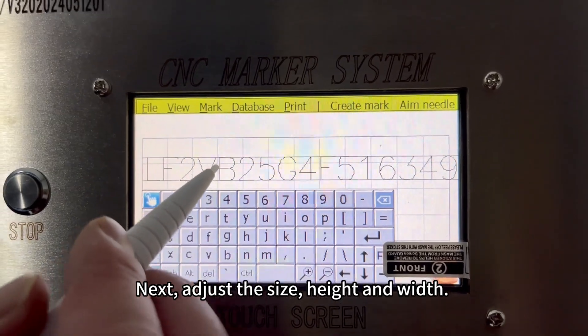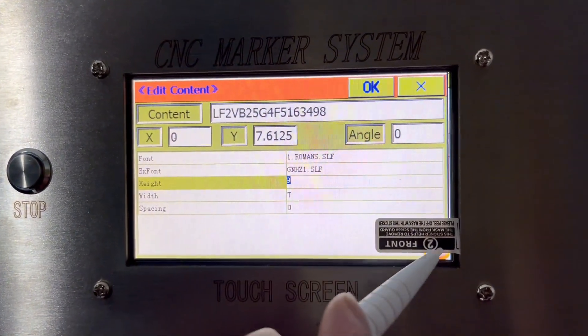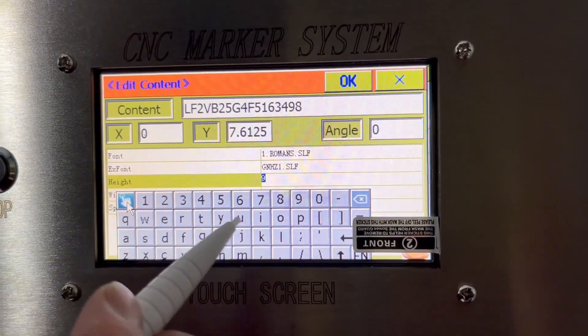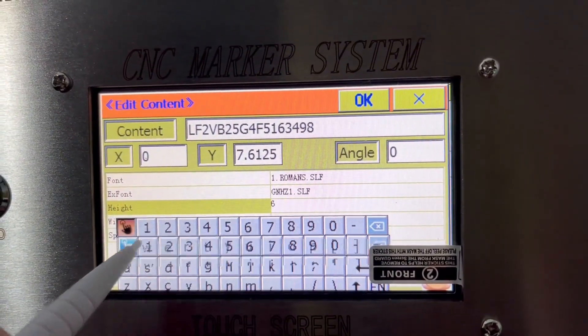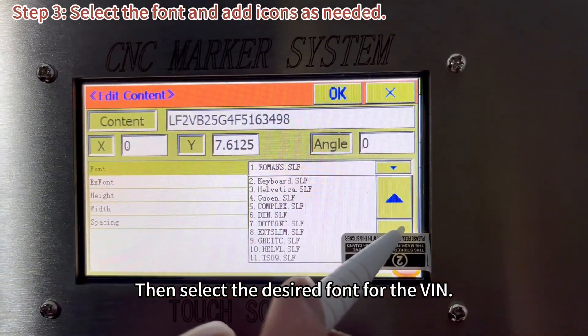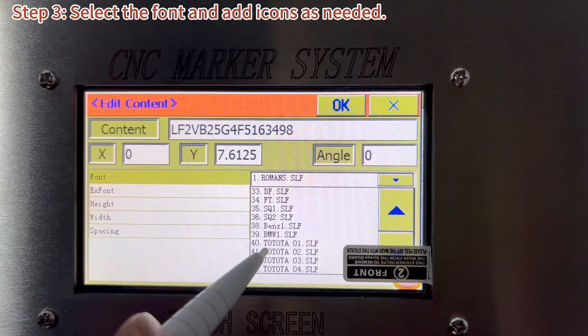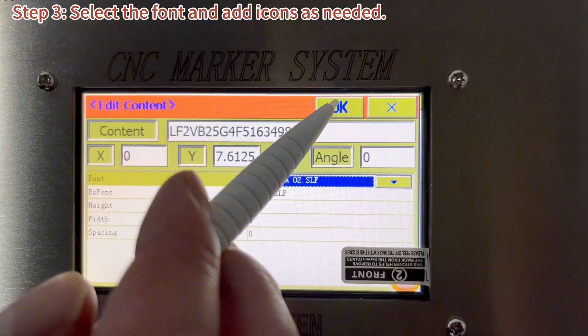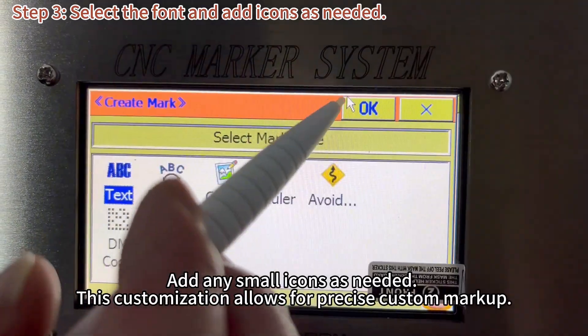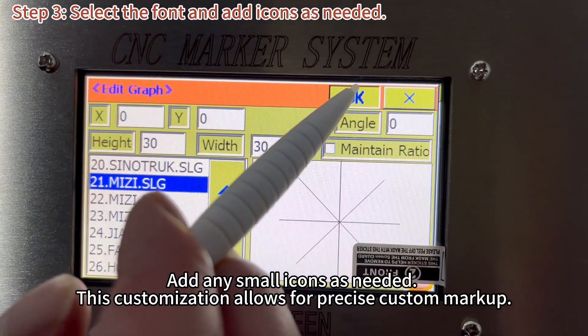Next, adjust the size, height and width. Then select the desired font for the VIN. Add any small icons as needed. This customization allows for precise custom markup.